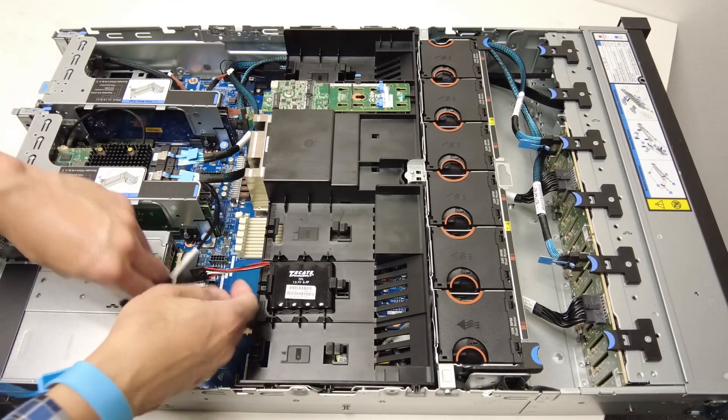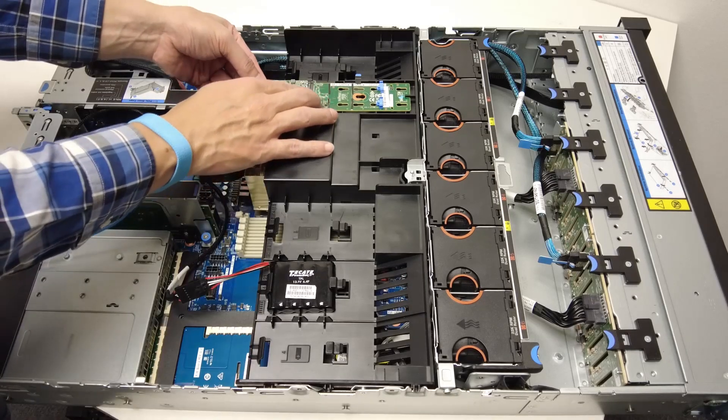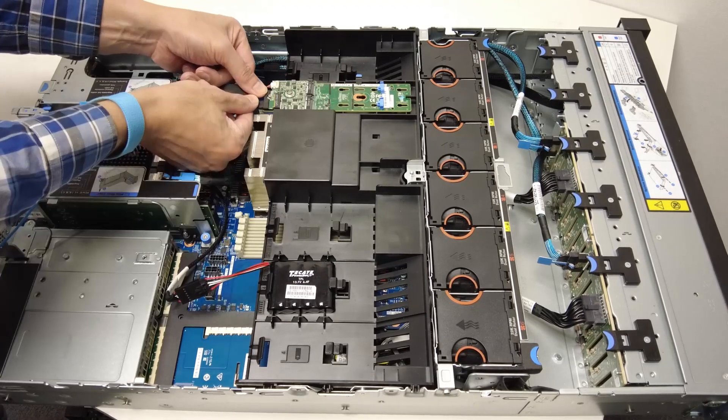If you disconnected the RAID flash power module cable, reconnect it. If you disconnected the M.2 backplane cables, reconnect them.